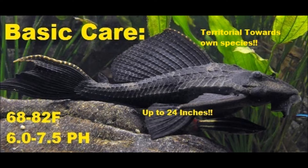Pictured here is a common Pleco, which can get up to 24 inches long, usually not suited for most home aquariums. A good substitution for this is what I actually have, a bristlenose Plecostomus. They only get about 5 inches long.